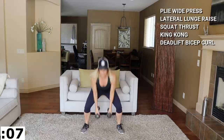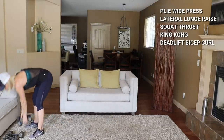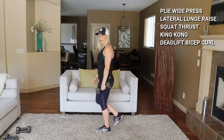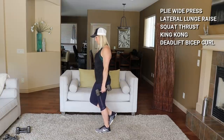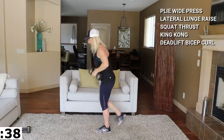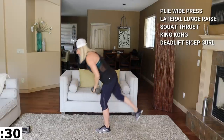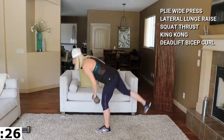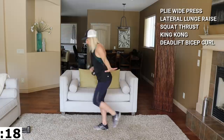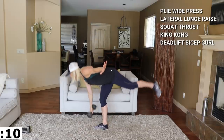Going to a single leg deadlift to bicep curl next — I'm grabbing a 15 for that. I'll call halfway. Whatever hand I'm holding, the same leg is what I'm standing on. Ready — hinge, stand, hammer. I'll bring that other knee to a high knee and up. Balance is key here. Switch legs, switch hands, and work. Stay focused on a spot in front of you.